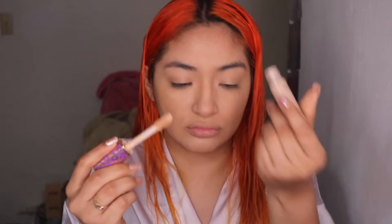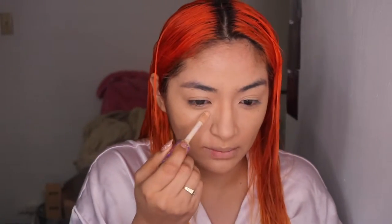Now we're going to highlight our face again. We're going to be using the Tarte Shape Tape. I'm just going to go in just a little bit to brighten it up just a smidge.